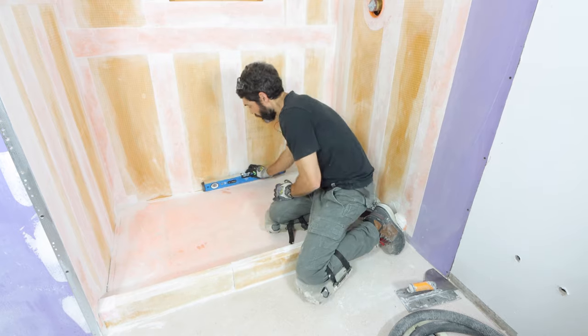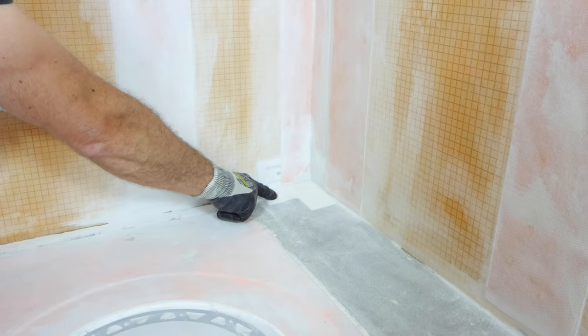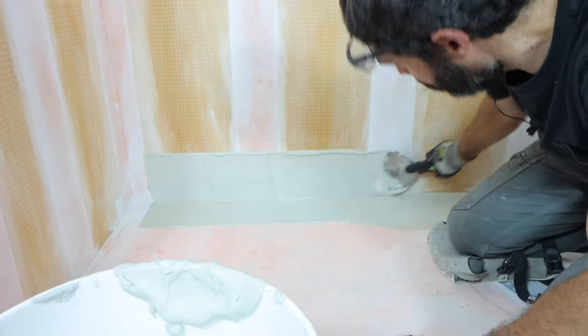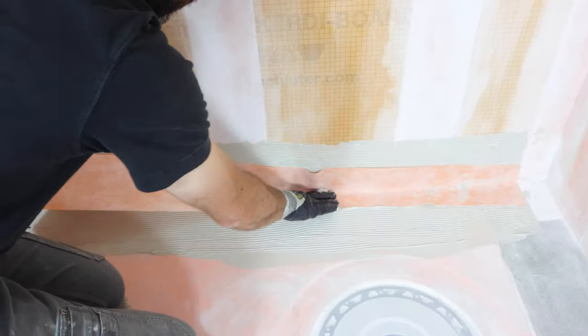The perimeter of my shower is nice and flat and level because of those three-quarter inch strips. Also, you only need your KERDI-BAND to overlap the KERDI-KARAT corners by two inches — you don't need excessive overlap. That'll help you with the corners of a Schluter shower system and prevent you from having tile problems.